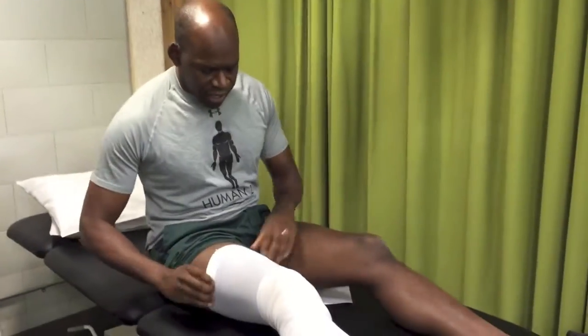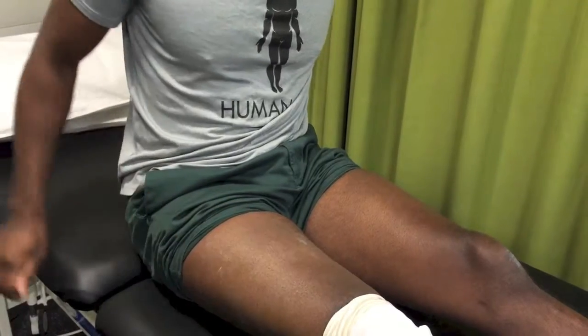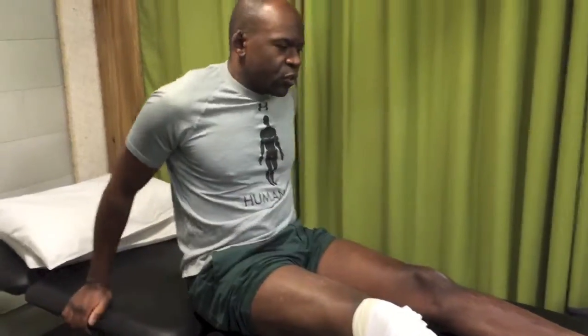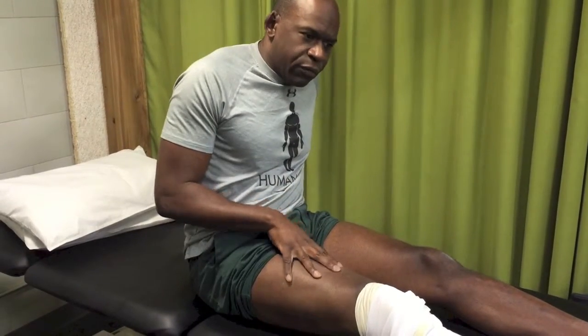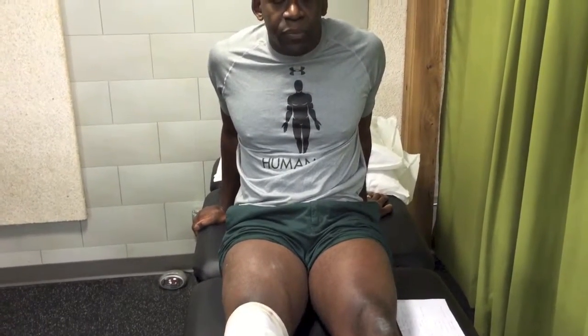The third thing I talk to patients about post-operatively is quad activation. We want to make sure that after surgery patients are able to activate the quad muscles so they can walk properly and control themselves. Patients often say their leg feels like it is going to buckle or give way, and typically the reason is they do not have quad activation. It's important to activate all four muscle bellies, and in particular the VMO — vastus medialis obliquus — which we really need to make sure is firing.